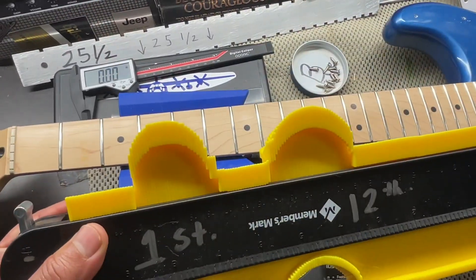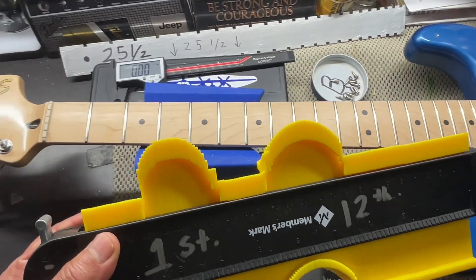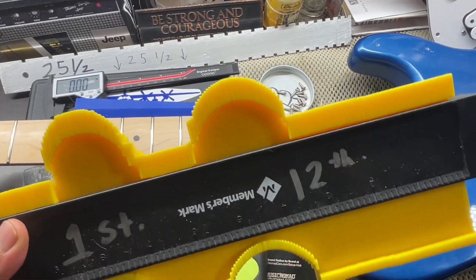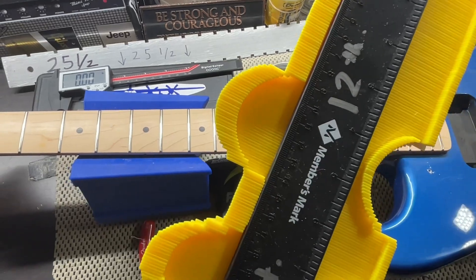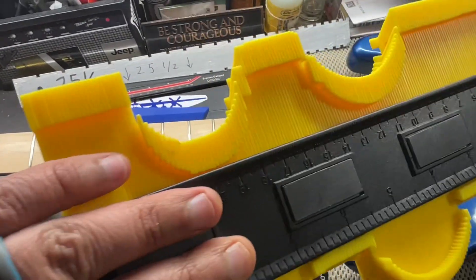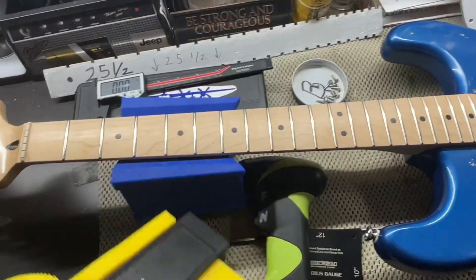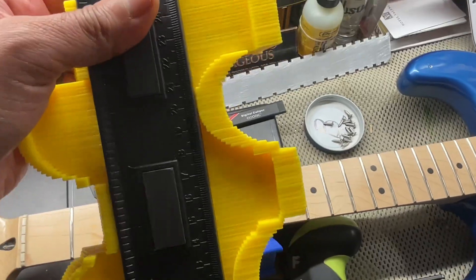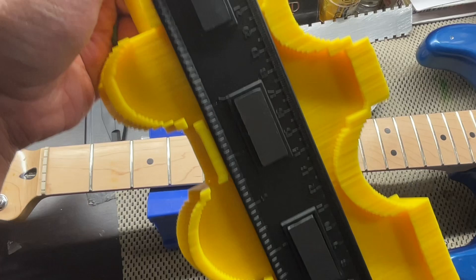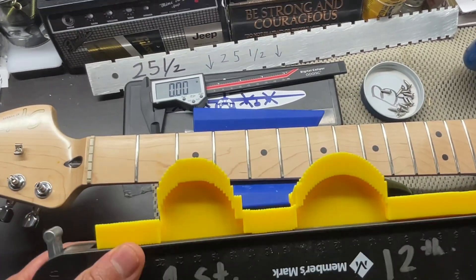Here's your neck profile — I think they call it a modern C for this one. Very nice and rounded, especially apparent on the 12-fret. Y'all let me know down in the comments section if you want to see the measurement like this just to see the cutout. But this is very accurate to what it looks like from the top.